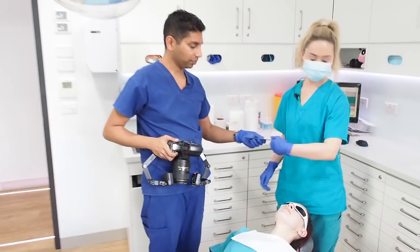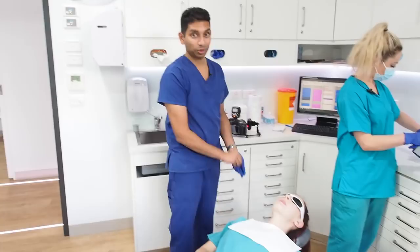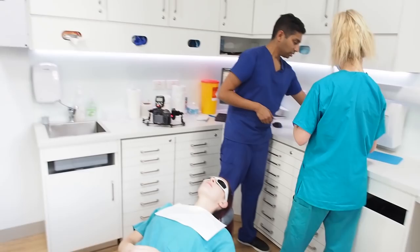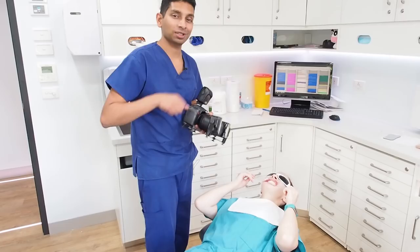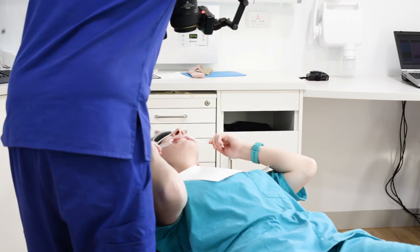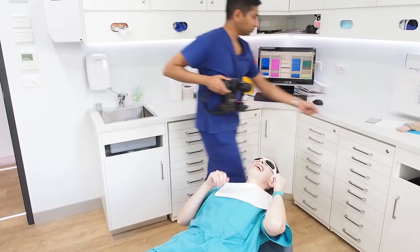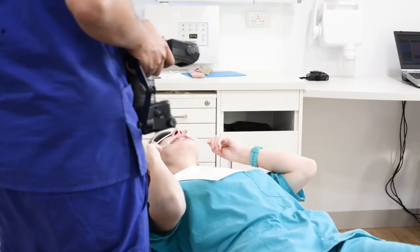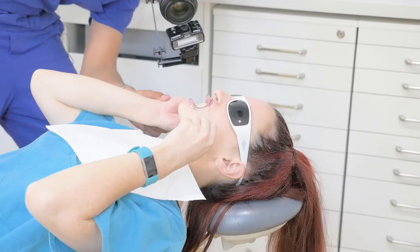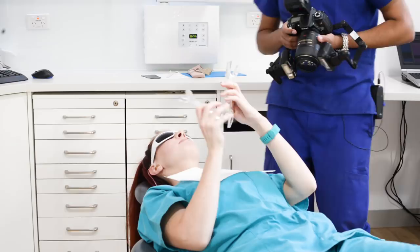If you want to do this without an assistant, it's also really possible — it just takes a little bit of patient education. You say: 'Would you mind grabbing these for me? Just pop them in your teeth like a snorkel, in between your teeth. Bite down together and stretch if you can.' Usually you get better photos this way because the patient knows how much they can actually stretch. Then swap to the other side retractor: 'Bite down together and just push it towards your ear.' Then switch them around and do the same on the opposite side.